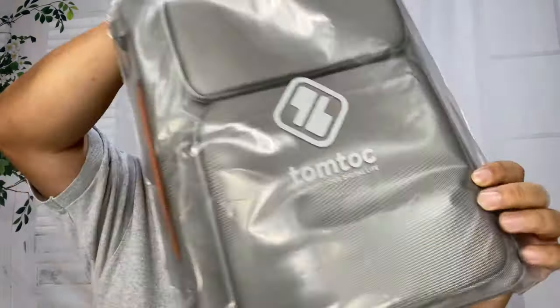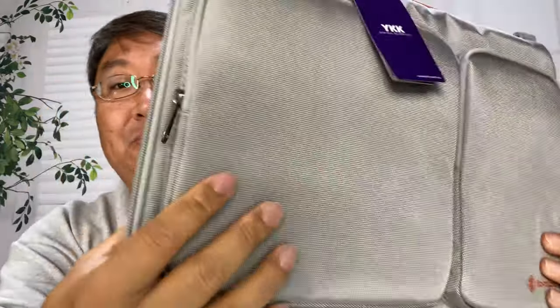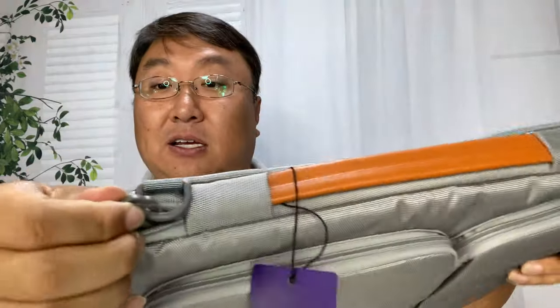This one is by Tomtok — not TomTom the GPS company — Tomtok. Here is the bag. This bag actually comes in a variety of different styles including a couple different colors; I think a blue and a black as well, but I got it in the gray. It's kind of an iridescent silver in some ways.